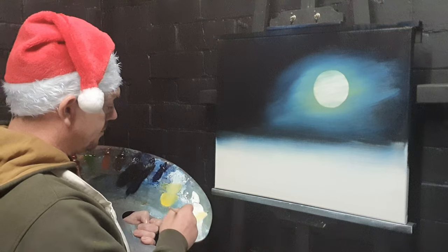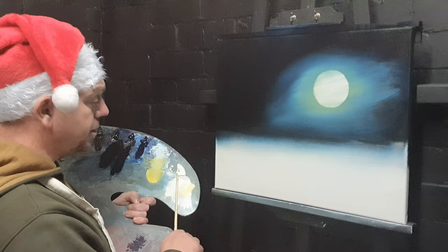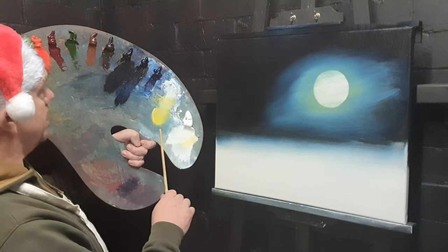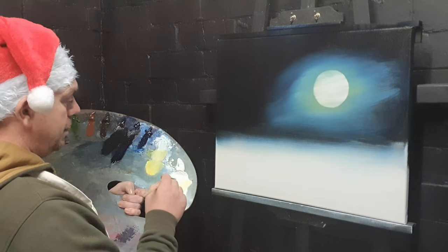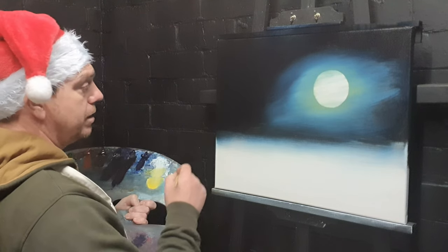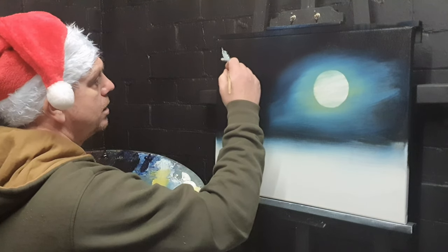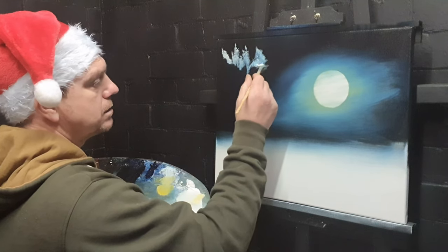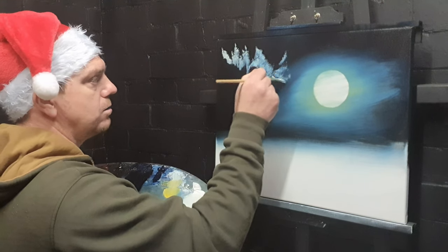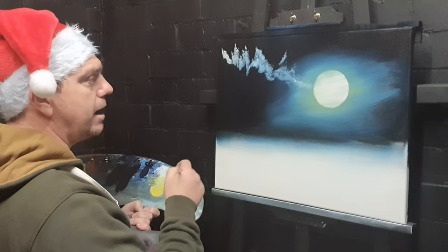Usually we paint the furthest thing away first, but this time we'll paint the clouds and then put the stars around them. Titanium white paint on the fan brush — load it full. You need really firm paint; you can see how firm that is, it's not dripping off the palette. Then come up here and just jiggle the brush any old way, right the way down.